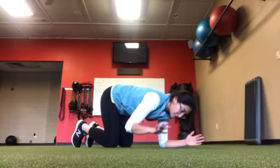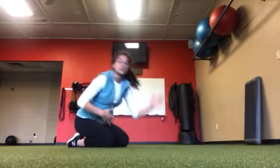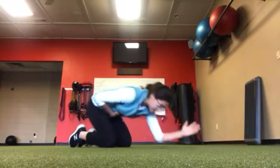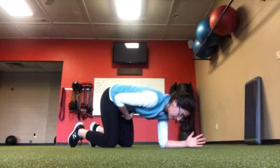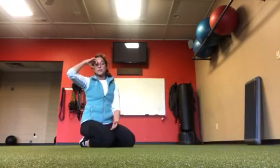Full breath out. The other thing you can do with your hand is place it on your belly, because when you're exhaling you should feel that collapse. And as you breathe in, you're going to try to keep that collapse — meaning you're not going to breathe through your belly, which will allow your chest and upper back to expand.